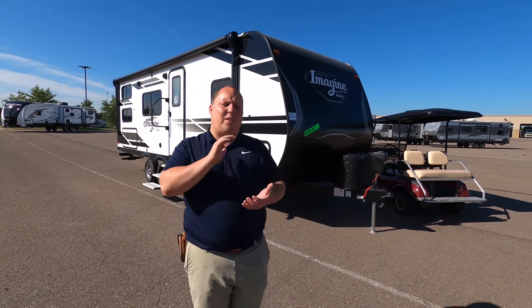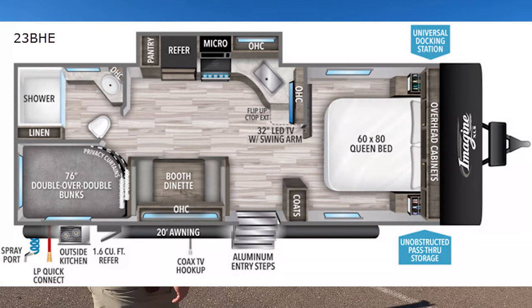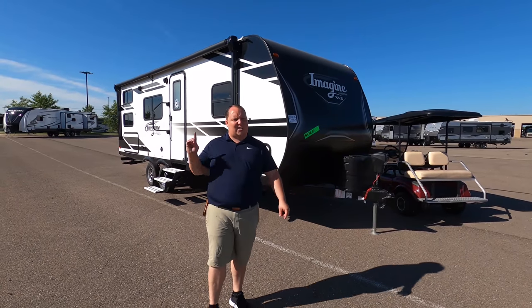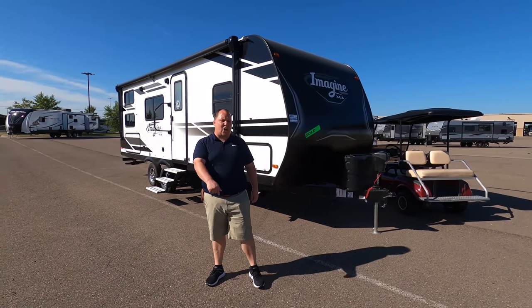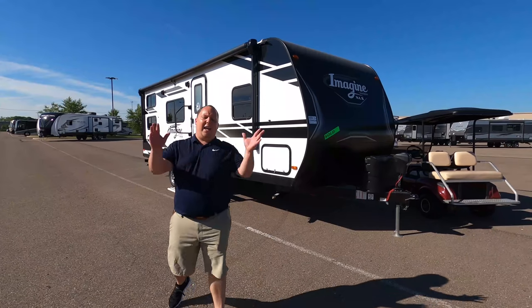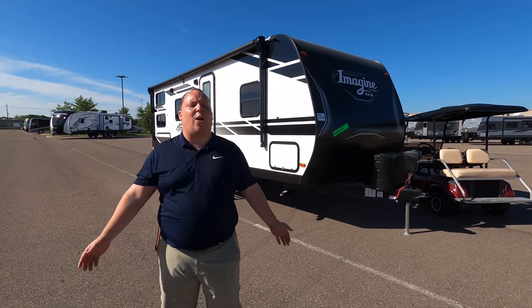Hey everyone, I'm Matt. Welcome back to another video. Today I'm super excited. We're taking a look at a brand new version of the Imagine from Grand Design. This is the 2021 Imagine XLS Series Model 23BHE. We are going to take a look at the outside features first, then the inside features, then we're going to give you three things we love about this travel trailer and three things we dislike about it. My name is Matt from Matt's RV Reviews Towables. It's the world's only channel giving you a true and unbiased review about everything when it comes to travel trailers, toy haulers, and fifth wheels.